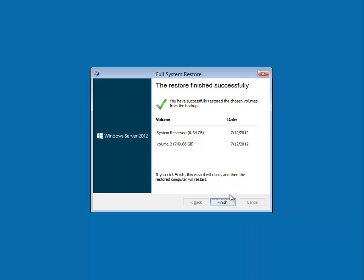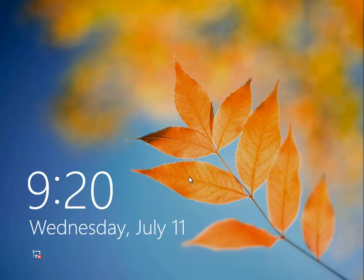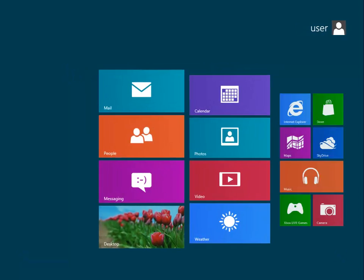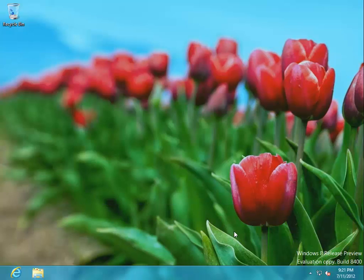Let's reboot that thing, ignore the boot prompt, and watch Windows boot nice and fast from backup — full bare metal restore. There you have it. It sure looks like bare metal restore worked out just fine.